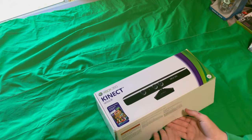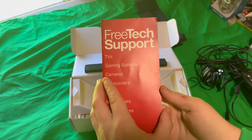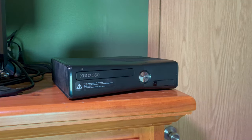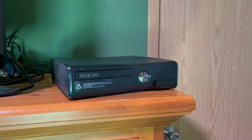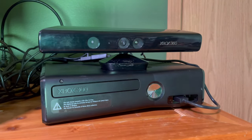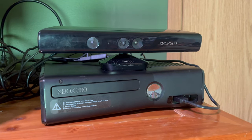Now we gotta unbox the whole thing, and look at all that spaghetti. And hey, would you look at that — free tech support from Target! Now, getting into the actual process of setting up the Kinect: first we gotta plug in the HDMI for the Xbox, then the AC adapter for the Kinect, plug the USB into that USB, and then plug the USB into the Xbox, and then you're ready to go!